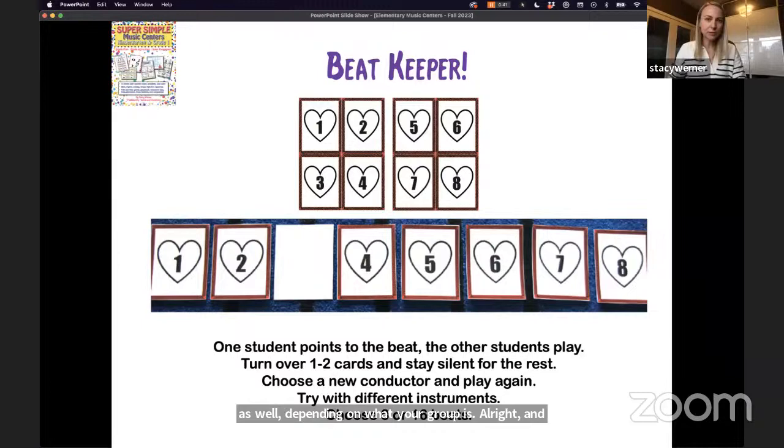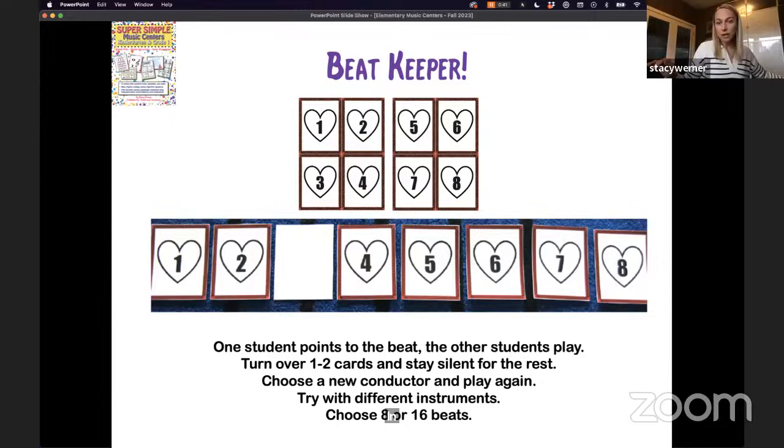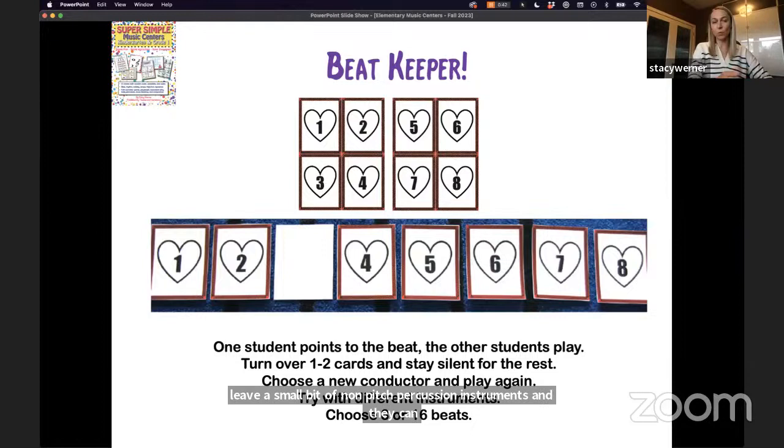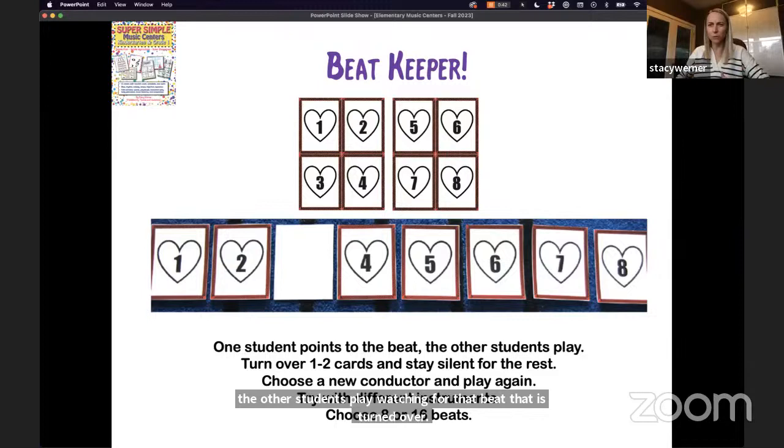Another easy center for younger students is Beat Keeper. Line up eight or sixteen beat cards — I'd start with eight the first time. Students lay them on the floor and one student turns one card over. They try playing the beat and can say the numbers out loud: one, two, three, four, five, six, seven, eight. When a card is turned over, they skip that number. They can explore this with non-pitched percussion instruments from a small bin. One student can be conductor, pointing to beats while others play and watch for the turned-over beat. I'd do this as a whole class first before making it a center.